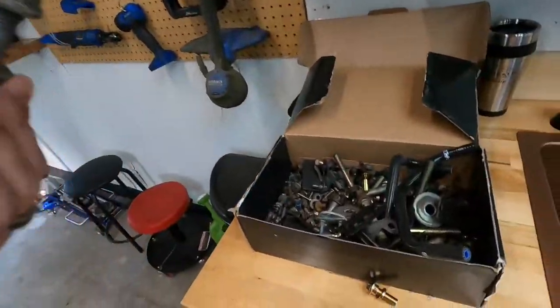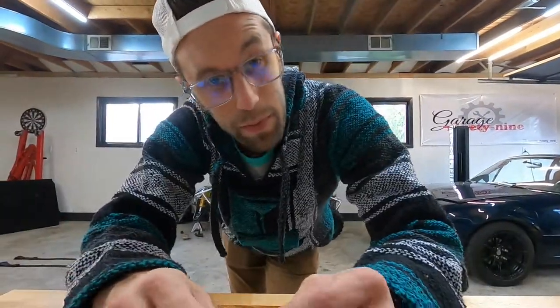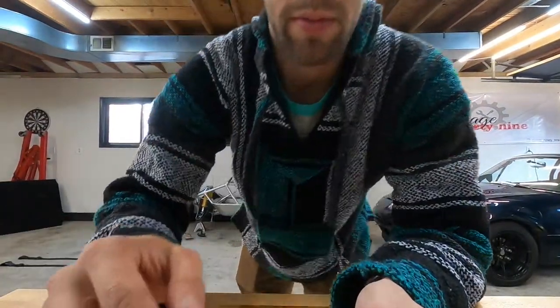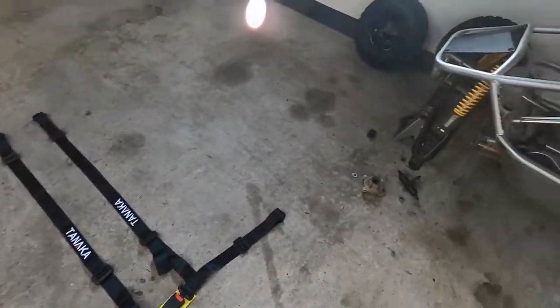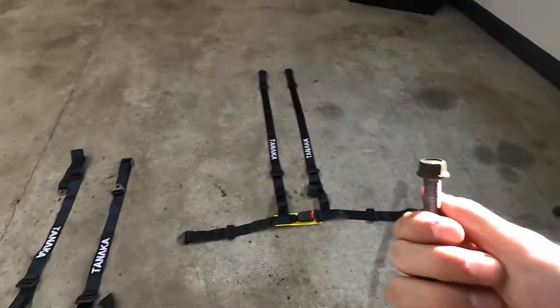I couldn't really find anything but we have tons of hardware in our old Miata bin, so I'll find some nuts and bolts in there. I'll still use the lock washers that came with it. We got everything laid out how it's supposed to be put together. Since it's not against the wall we'll do the passenger side first and we'll do a time-lapse for you.